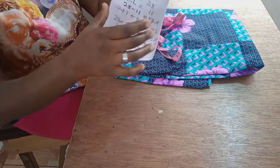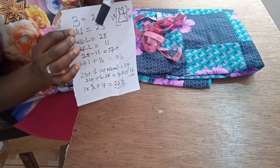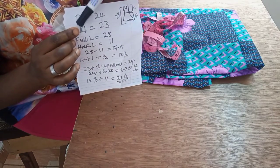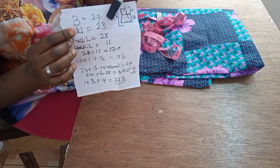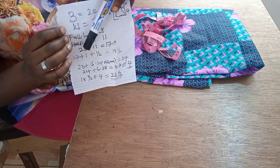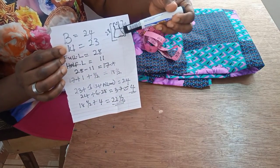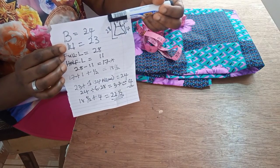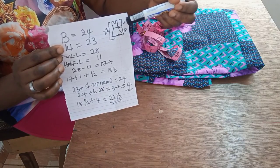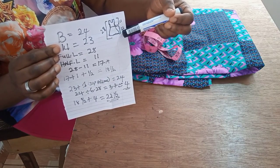Setting this aside, I have a little calculation for explanation. The full length of this gown is 28 inches, the bust measurement is 24, the waist is 23, the full length is 28, and the half length is 11. So here I have the sketch of this gown — from top to waist is the half length of 11 inches.